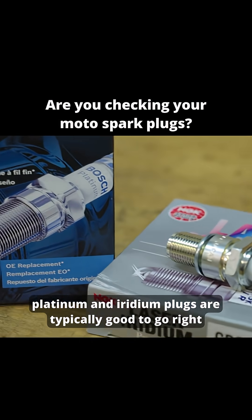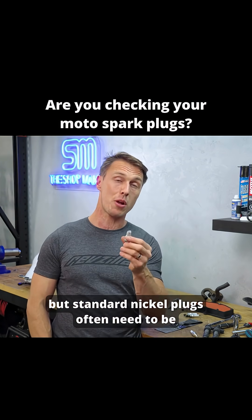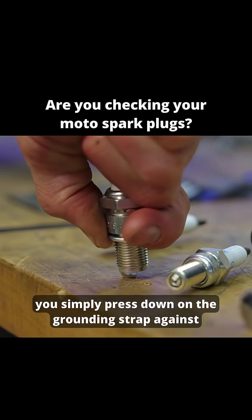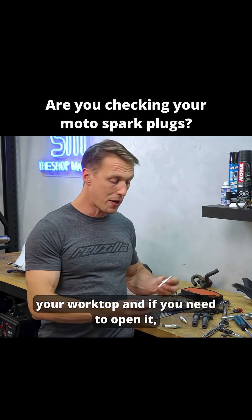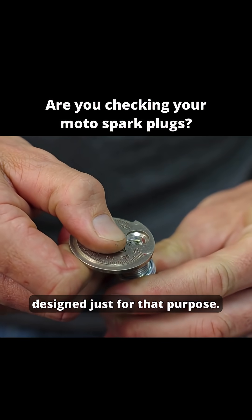Platinum and iridium plugs are typically good to go right out of the box — the gap has been pretty standardized — but standard nickel plugs often need to be adjusted. To close the gap, you simply press down on the grounding strap against your worktop. And if you need to open it, the gap gauge has a nifty little hole in it that is designed just for that purpose.